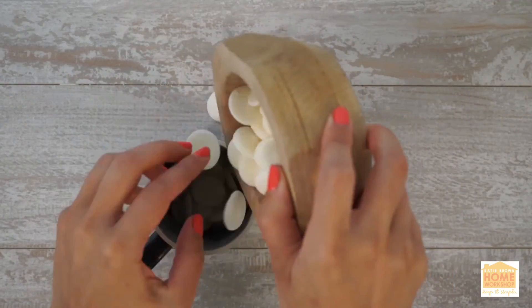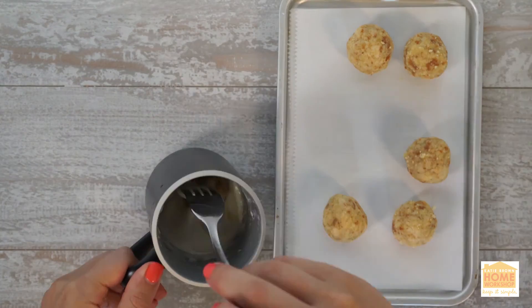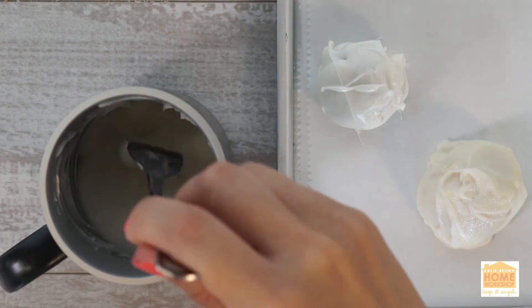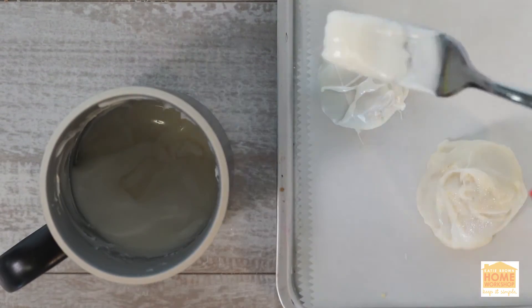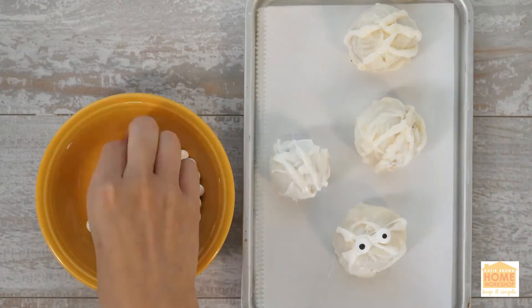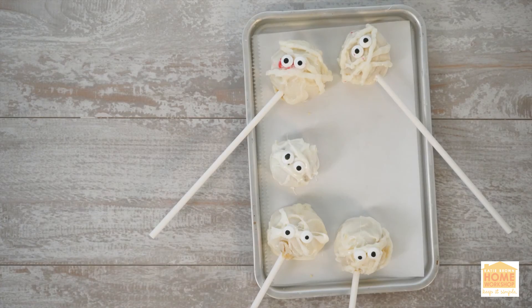Melt your white candy. Dip the dough balls into the candy melt and allow them to dry. Then drizzle mummy lines back and forth and add your eyeballs — pop them right in the center. Place them on a stick, and there you have it.